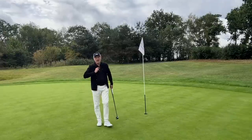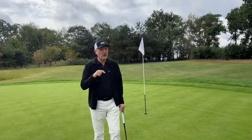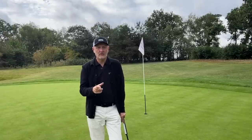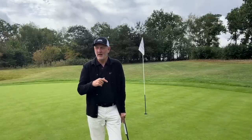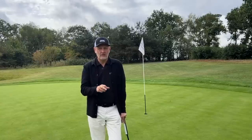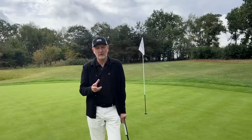Some of you might query the shafts being used. Just to clear that up: I've got a KBS S-Taper Light 105 gram shaft in the Cobra ForgeTech and a Dynamic Gold 105 stiff in the TaylorMade — so very similar shafts in both.